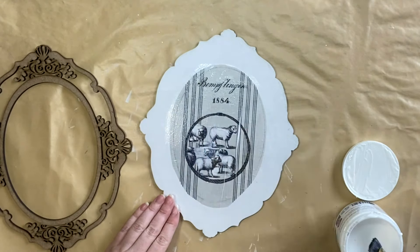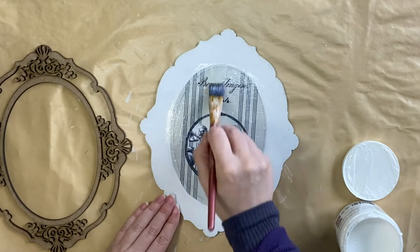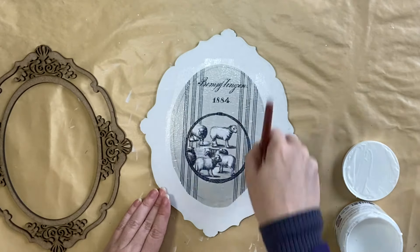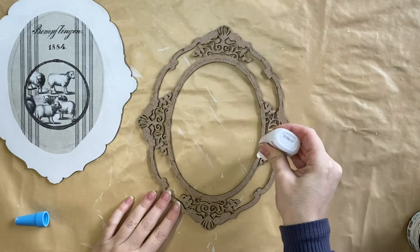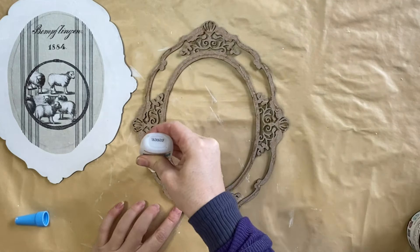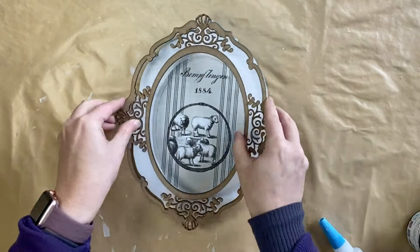You can still see that lead pencil line in the background. I don't mind that because I'm going to be using some antiquing glaze later, but if that bothers you, just make sure you erase it before you get to that step. When that was dry, I used some Gorilla Super Glue on the back portion of the frame and then flipped that over to glue it in place.